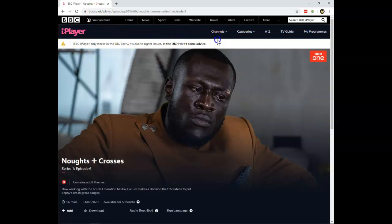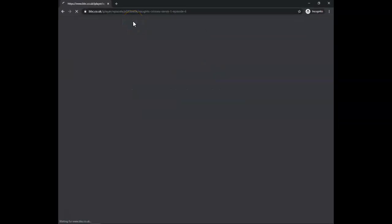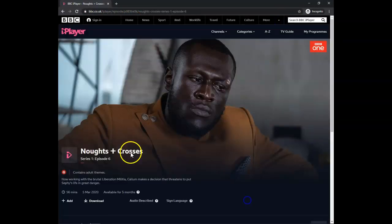But I still get the error message. It's not ExpressVPN causing this. If you see this message, it's because the browser remembers your location. So go into an incognito window or a private window in your browser, go to the same page — all cookies stored in your browser will have been removed.